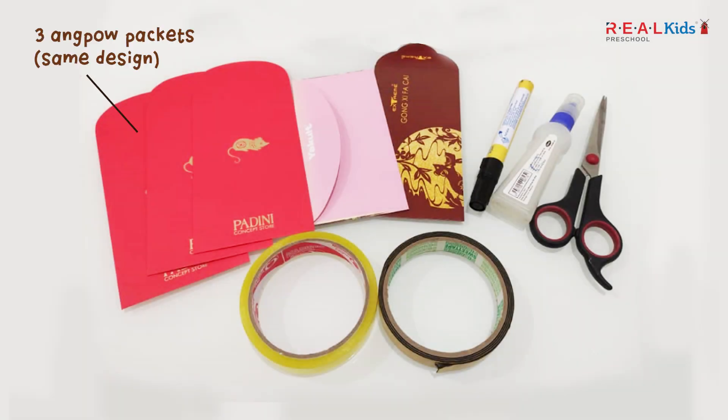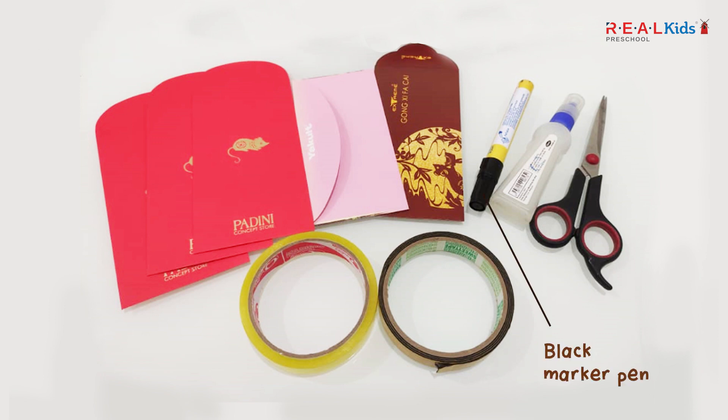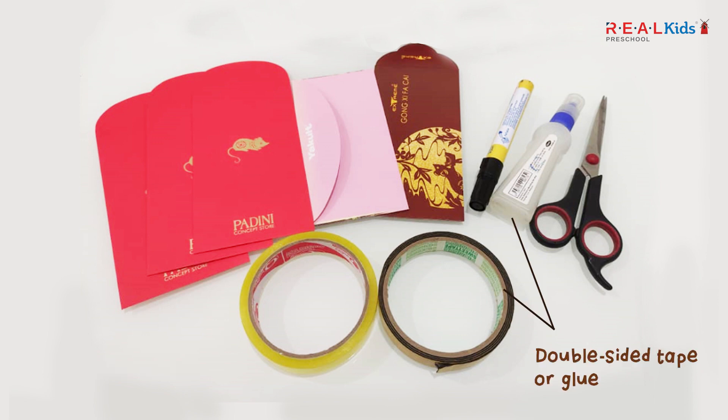You will need 3 angpau packets of the same design, 2 angpau packets of a different colour, a black marker pen, scissors, cellophane tape, and double-sided tape or glue.